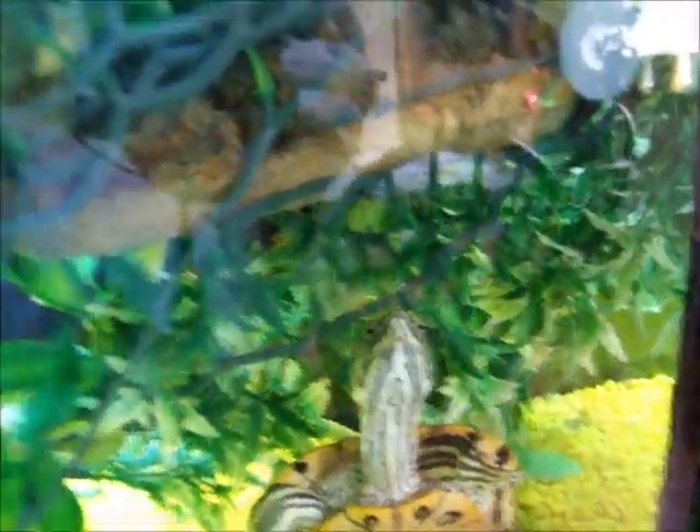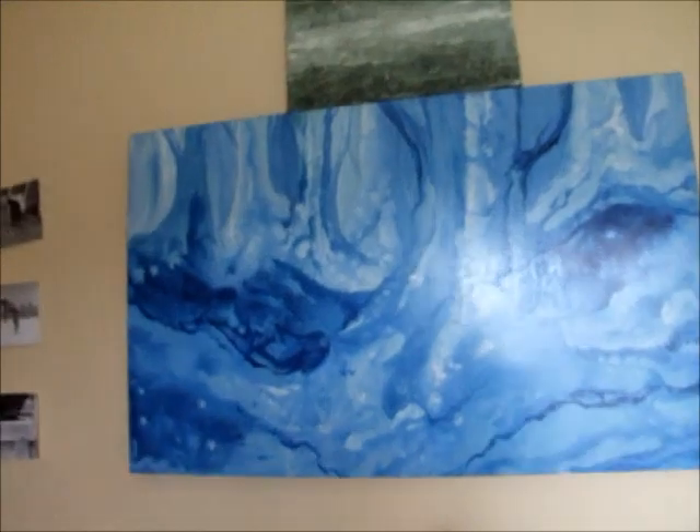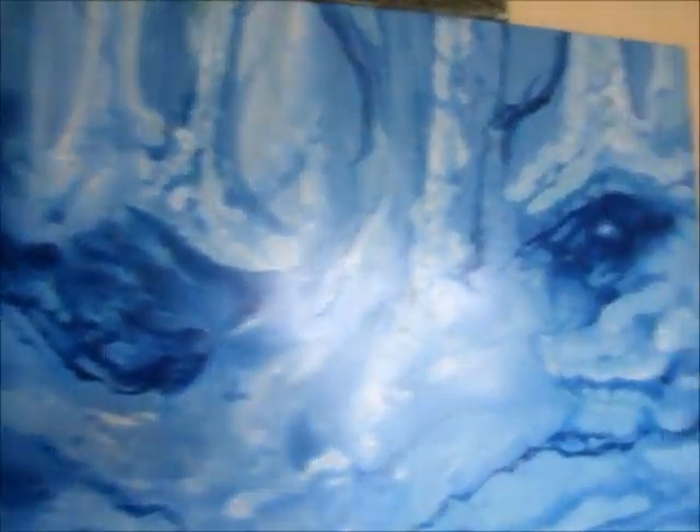He's hungry. I did a home tour video a while back and one of the questions I got asked was could I bring you into my husband's art studio — so here we are. This is where he works, and these are paintings that he's done.